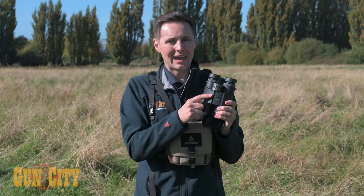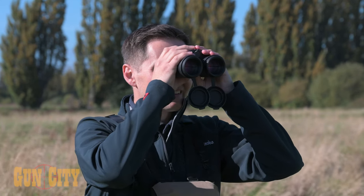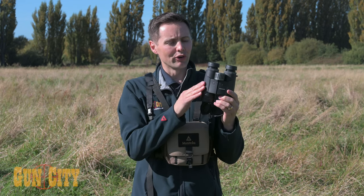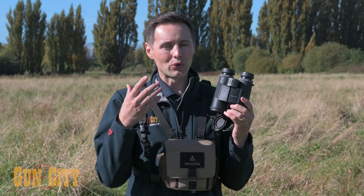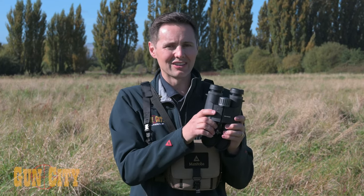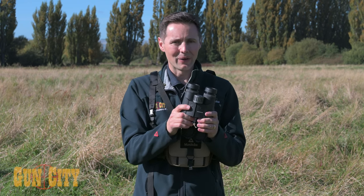It's got a free scan mode where you press and hold down for three seconds and you can scan between everything that you're looking at. In terms of an affordable set of binos that are really well made, clear, with a really easy-to-use rangefinding system on the inside, I definitely recommend checking out the Minox X-Range bino.